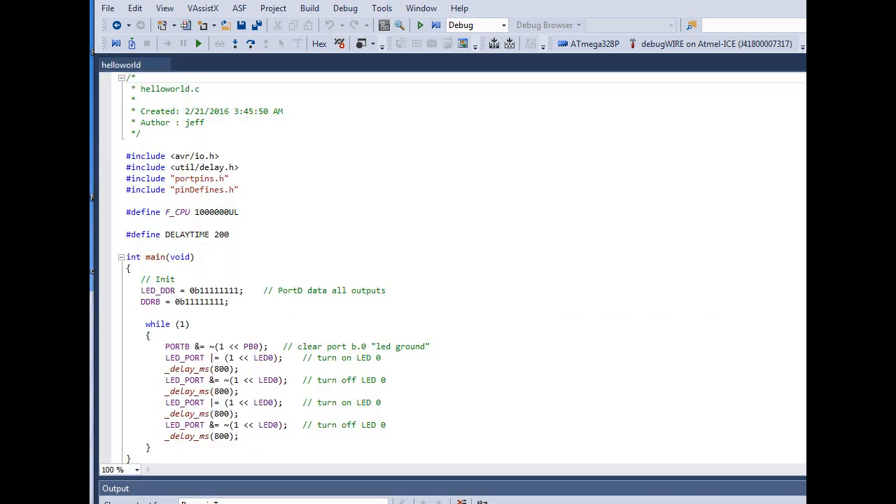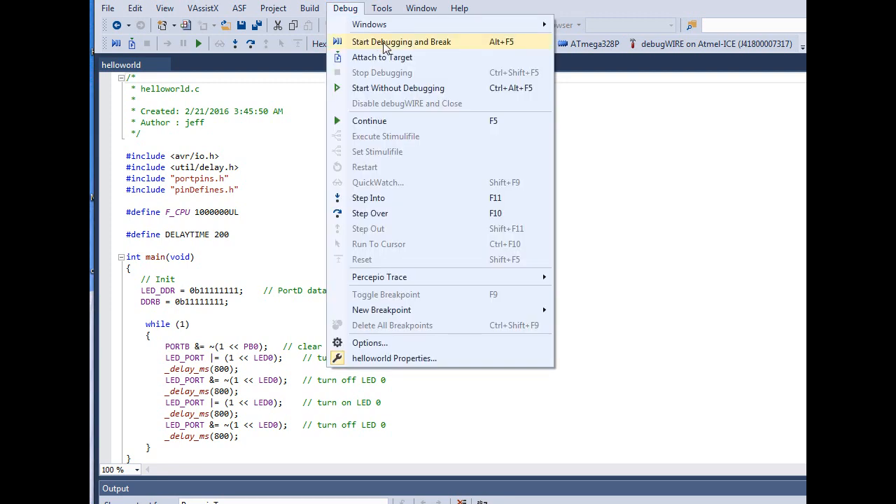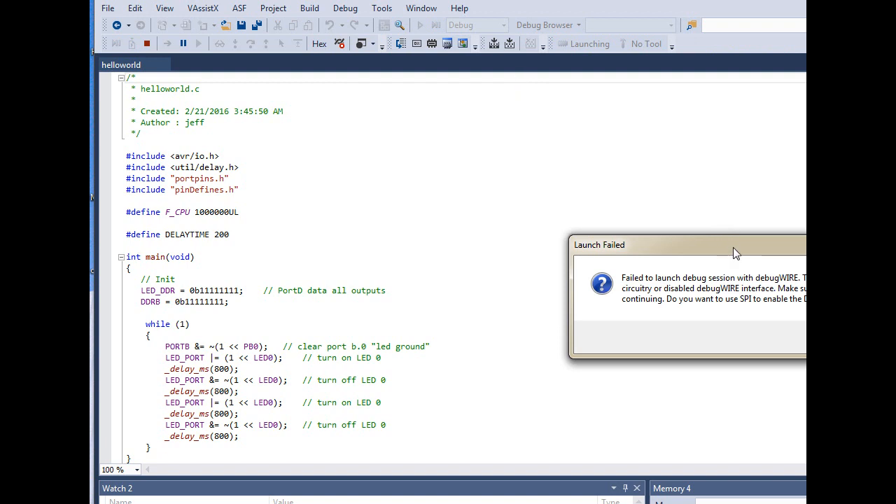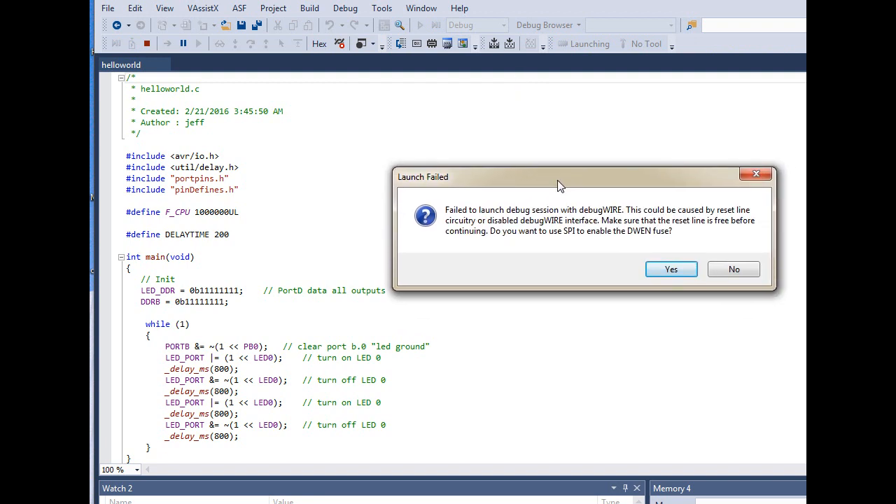Click on your main program file, turn on the power for the board you're testing, and then go to Debug and select Start Debugging and Break — or you can press Alt+F5. What that does is compile your code and make sure everything is okay.